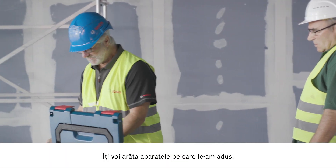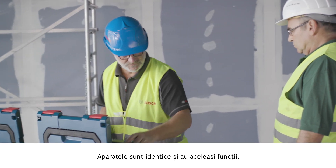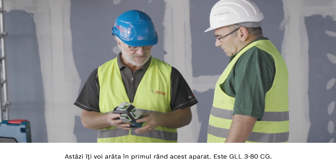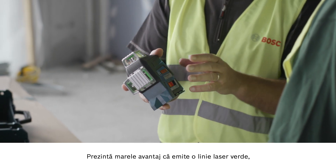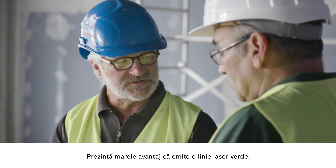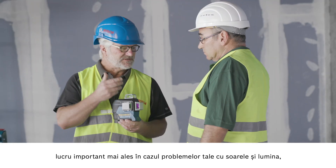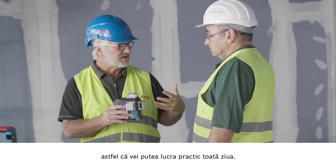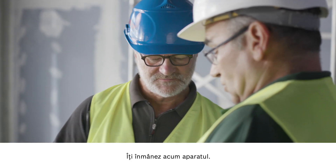So I'll show you the tools I've brought. They are identical in their design and have the same functions. Today I'd like to show you this one. This is the GLL 380CG. It offers you the great advantage that it produces a green laser line which is four times more easily visible than a red one. Particularly when considering the problems you have here with the sun and the light incidents — you can keep working practically all day. I'll hand that over to you now.